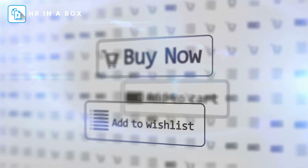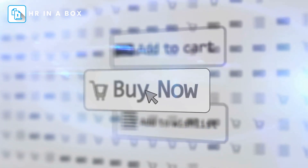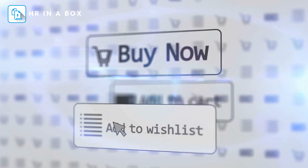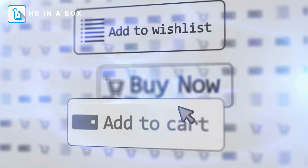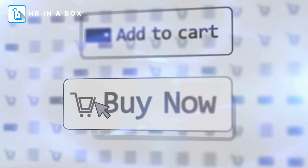Thank you for watching and considering HR in a Box for your HR needs. With our vast range of customizable and legally compliant templates, you can ensure a more productive, efficient, and compliant workplace. Don't wait any longer. Purchase your copy now for an instant download and take the first step towards better HR management.